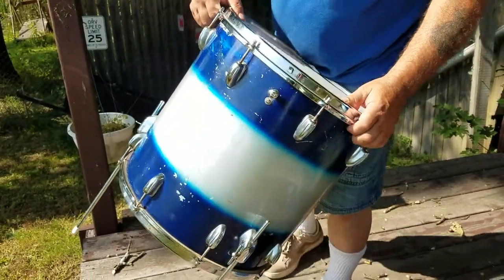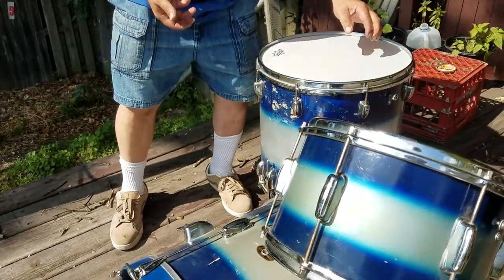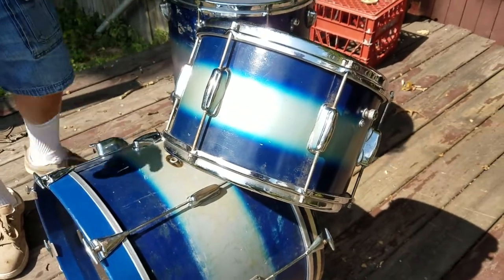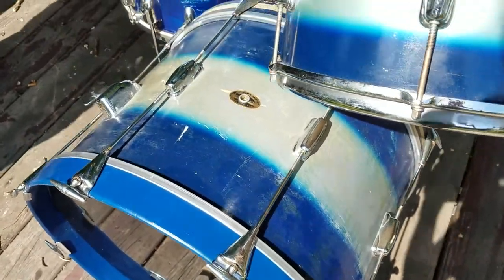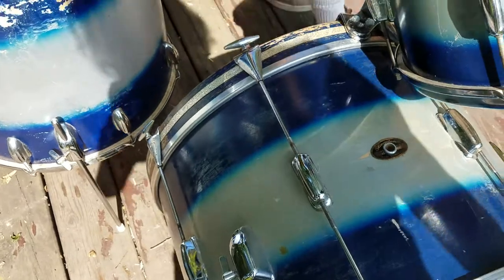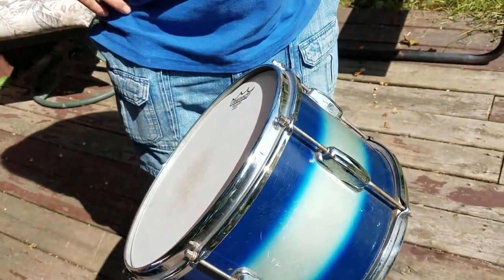All the parts are original, a lot of road rash. The mounted tom — let's do a little walk around with it. The mounted tom has no badge either, or an air outlet. All parts are original on the drums.